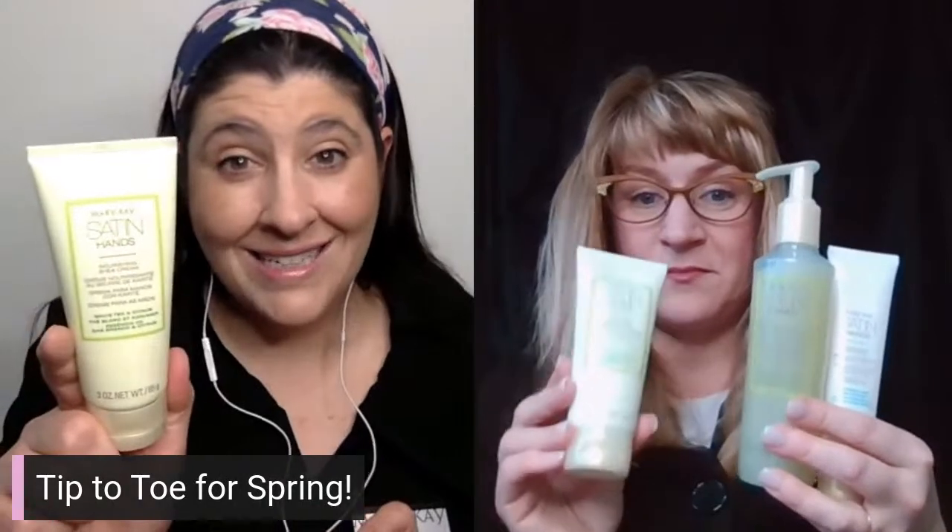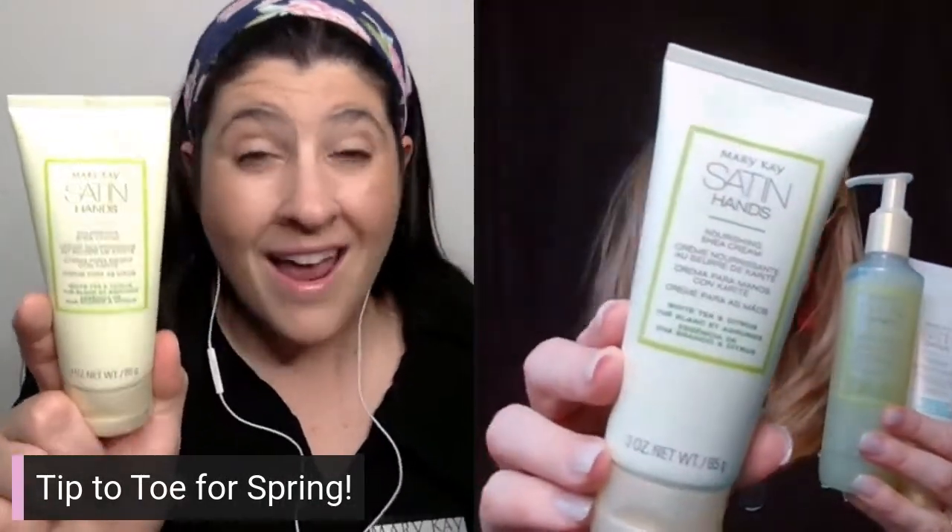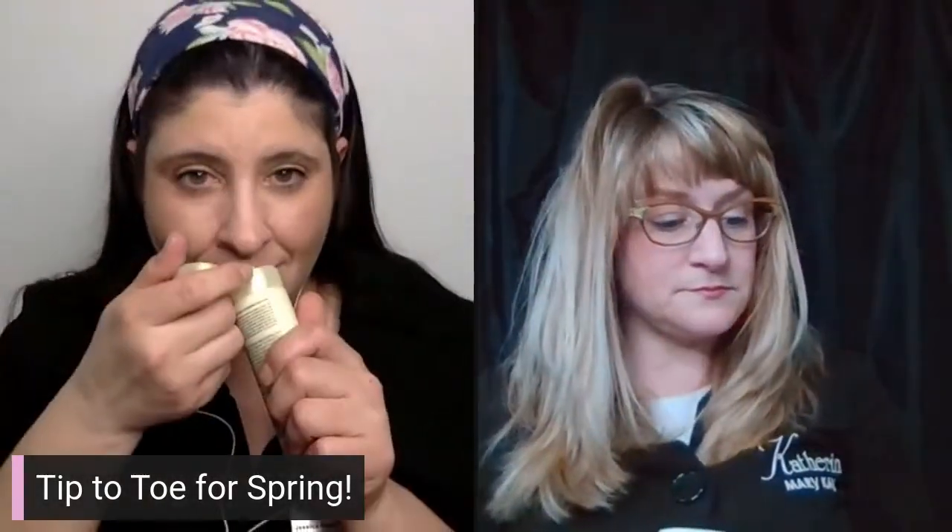We talk a lot about exfoliating and moisturizing — we clean and prep, and then we scrub. This is going to not only moisturize but also take all the dead skin cells off of your hands. If you're a working person, the calluses will begin to soften with this. The third step is a hand cream you can use throughout the day. It hydrates for 24 hours, including through hand washing, and it smells wonderful.